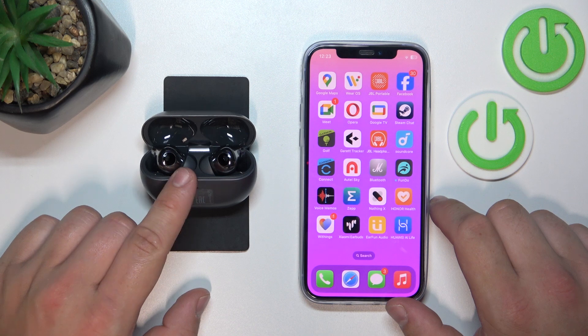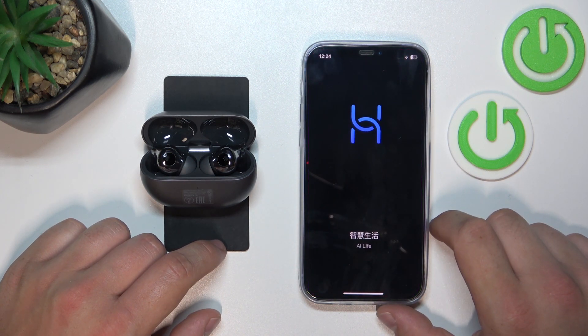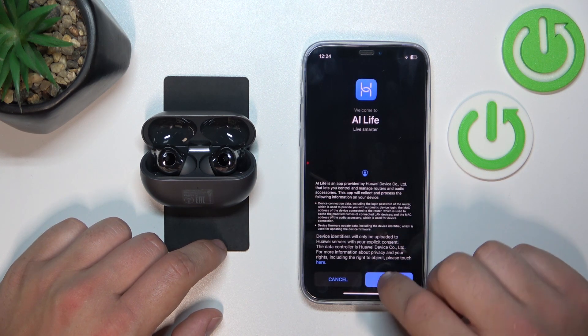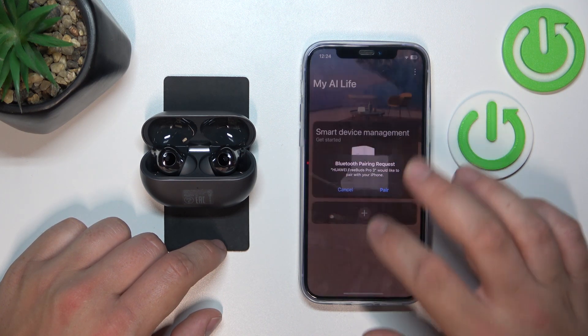First, make sure that your earbuds are connected with your smartphone and go to Huawei AI Live. Select your country, allow, tap next, allow, agree, allow, tap pair.